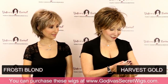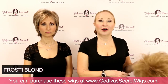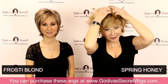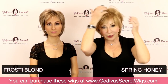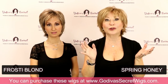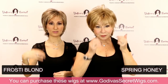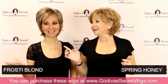Next we have Spring Honey. Spring Honey is our beigier blonde — a soft blonde, very popular blonde color. The colors we're showing you won't have roots. They will just always be like this — no root look. In this wig specifically, some of these colors may come rooted in other wig styles, but in Freedom they only come as you see them. So Spring Honey and Frosty Blonde.